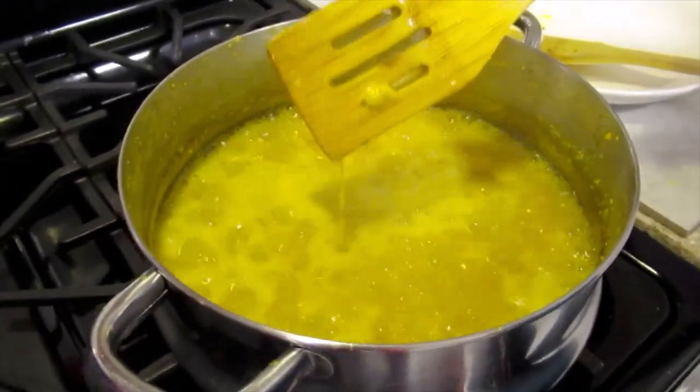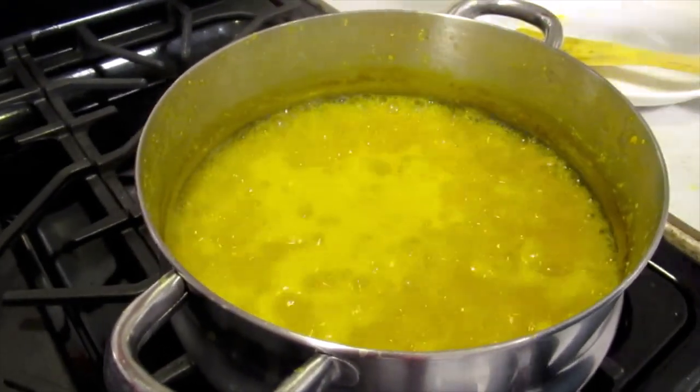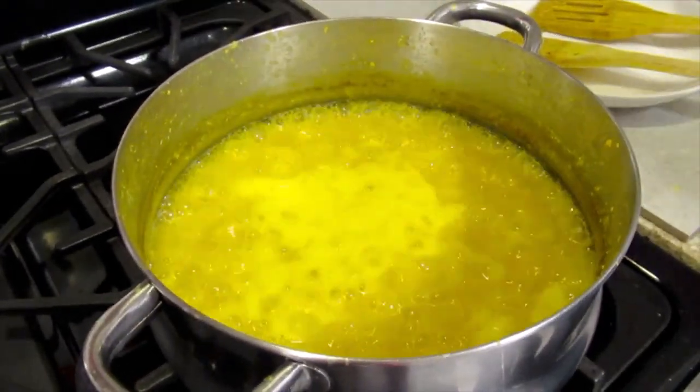The dal is almost finished. I'm going to rotate it all now.